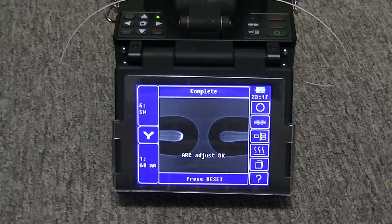Here we can see that the arc calibration was a success with the 'arc calibration OK' message. This process needs to be repeated until the splicer provides the 'arc adjust OK' message.